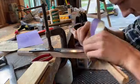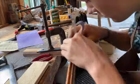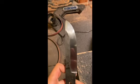Now comes the not so fun part, which is polishing. It takes me a long time, but as you can see it's worth it.